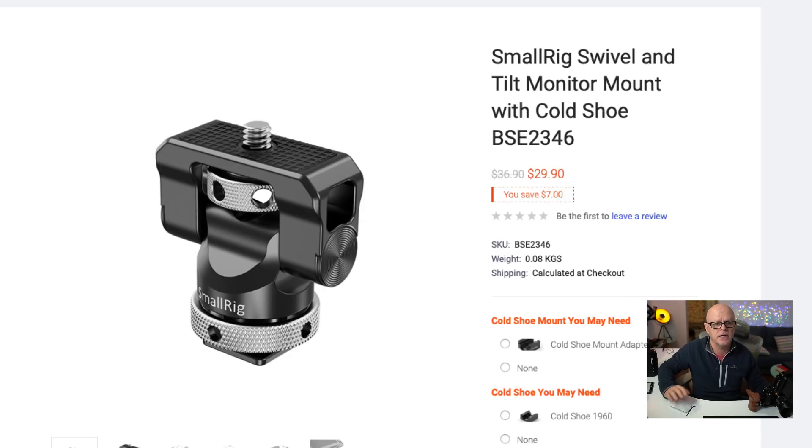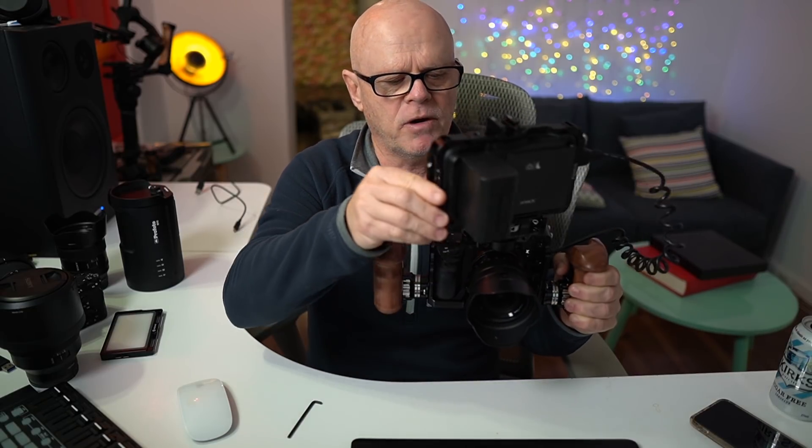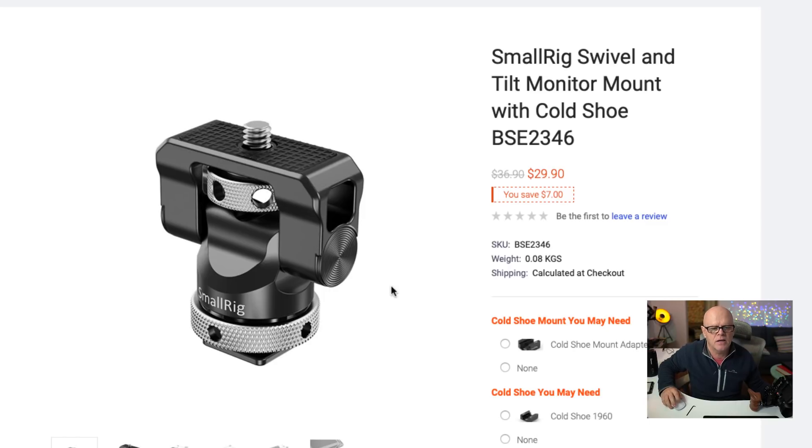The next part I'll show you is the mount that you put the monitor onto. This is on pre-order at the moment — it's due to be shipped out on July the 5th, and the part number is BSE2346. What I love about this mount is the way you can just turn it 360 degrees to wherever you want it to go. So if you want it to face yourself, you can, and you can twist it to any angle you like. I hadn't seen anything like that anywhere — it's a great design. It's currently $29.90 if you want to purchase that.